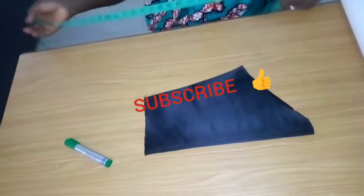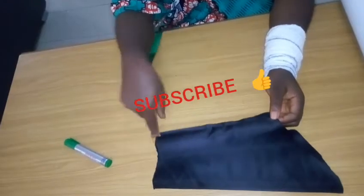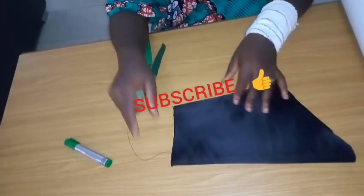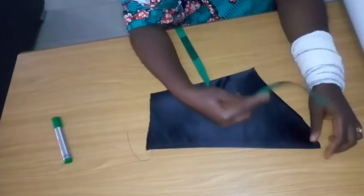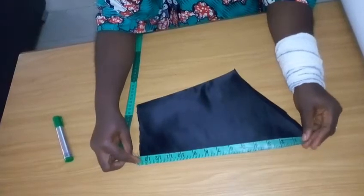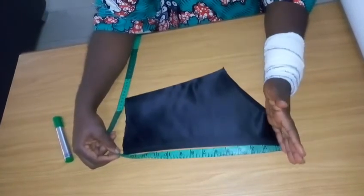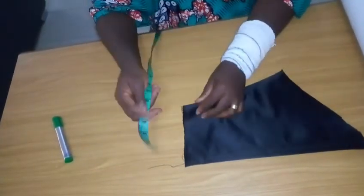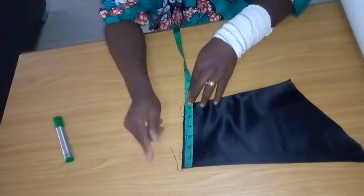I have my basic sleeve here with seam allowances added and the parts sewn together, so it's ready to be attached. From the sleeve head to the elbow length I have 14 inches — half inch seam allowance top and bottom — giving us an elbow length of 13 inches. The circumference of this elbow is also 13 inches, so unfolded I have it at six and a half inches.